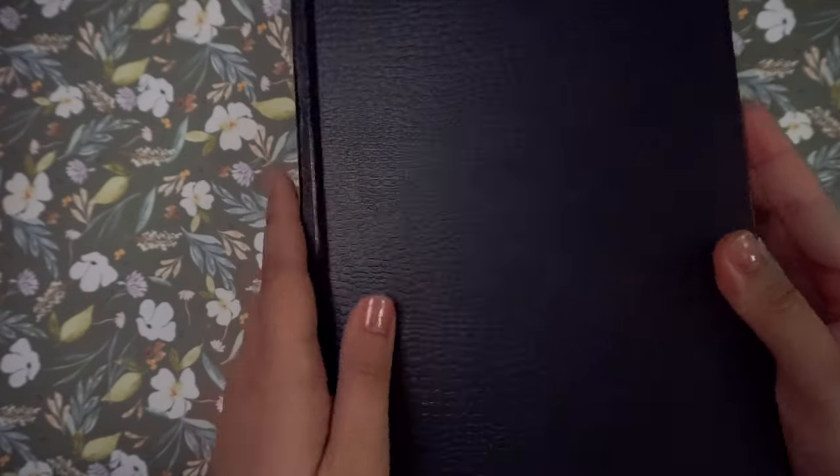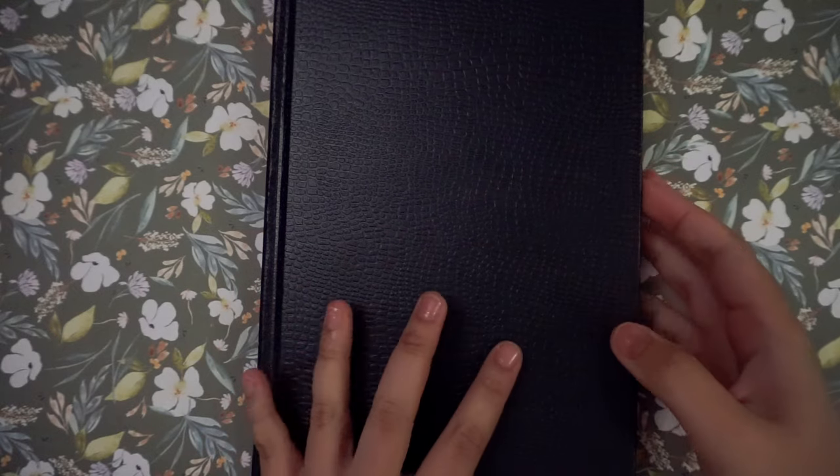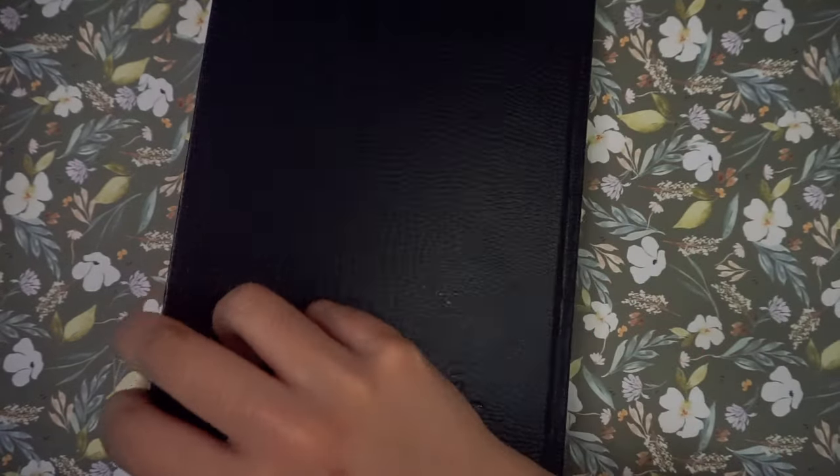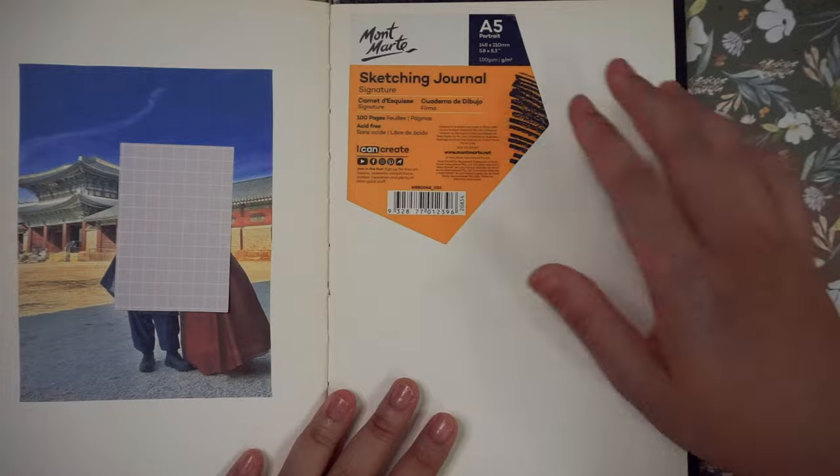Hello everyone! I'm back with another video and this time it is a sketchbook tour video. I'm really happy that I finally managed to finish a sketchbook, and I'm showing it to you now as a video.